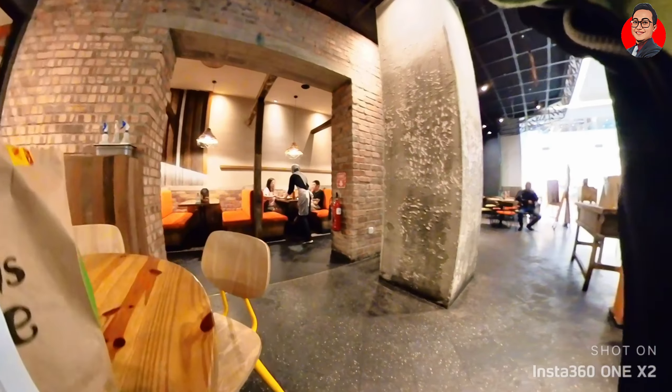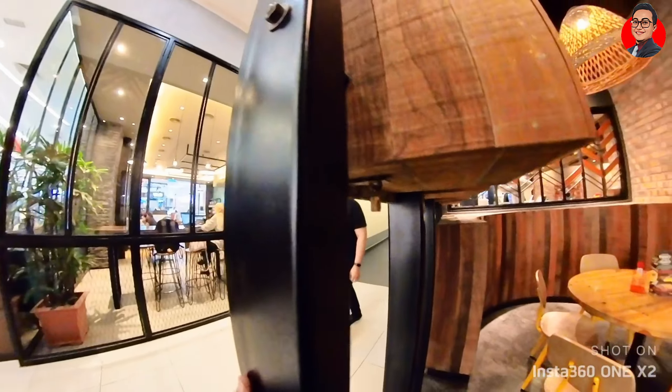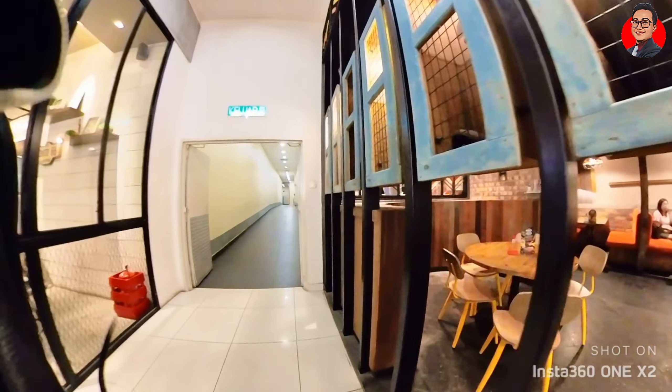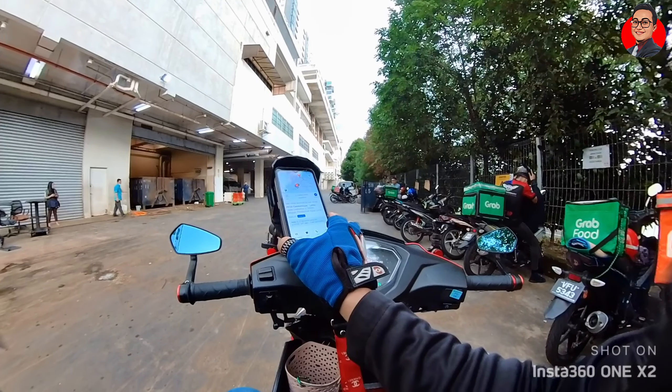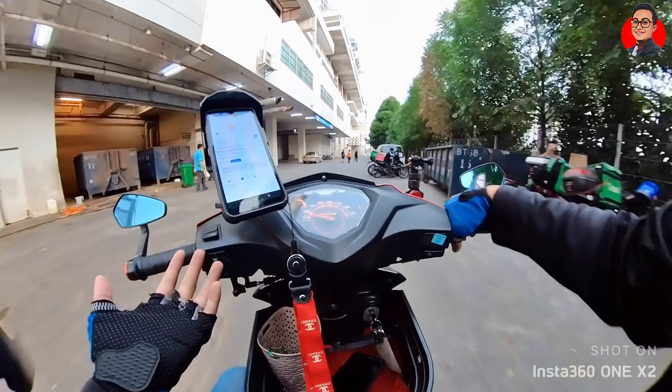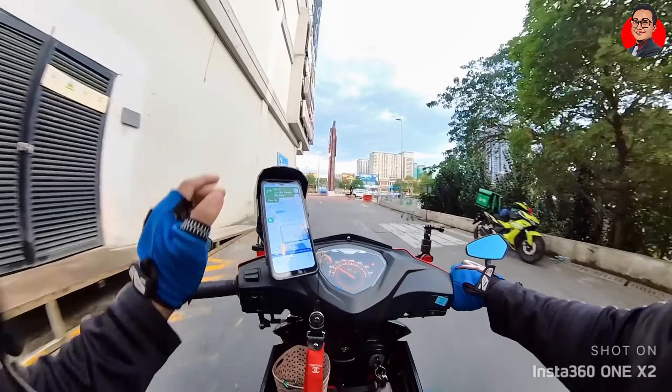15 minutes later. Okay gang, order aku di Nandos sudah siap. Macam aku tunjuk tadi — ini phone kau, kau attach je. Nampak? Senang kan? Tak sampai satu saat saja untuk attach phone pada phone holder. Let's go!